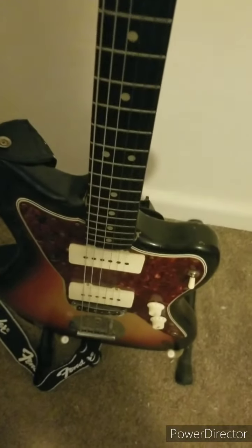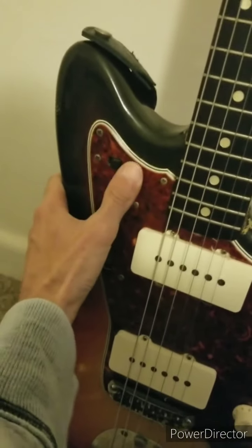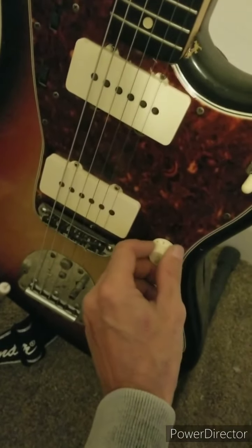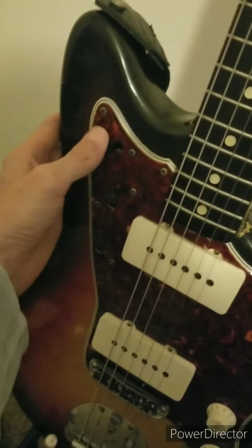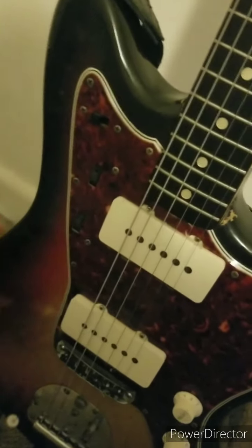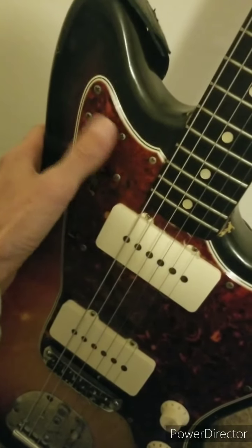I'm not a collector — everything I have I'm going to play, I'm going to play the piss out of it. So it really doesn't bother me. It's got the good old Jazzmaster weird rhythm and lead circuit. Instead of a toggle switch, you have this switch up here. When you're in the lead circuit, you're using the bridge pickup and you have your tone and volume control knobs. If you switch over to the rhythm circuit, it switches up to this side with its own tone and volume knobs. Honestly, I never really liked any kind of tones I got out of the rhythm circuit.